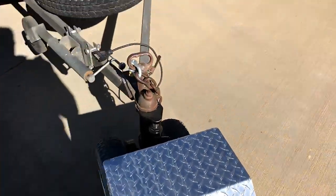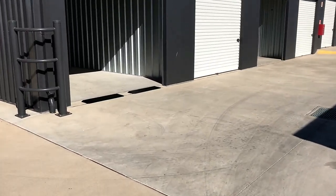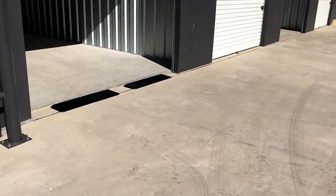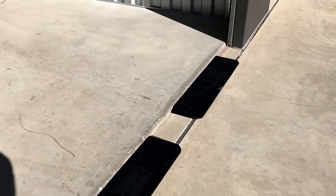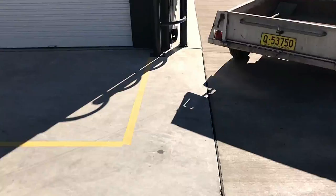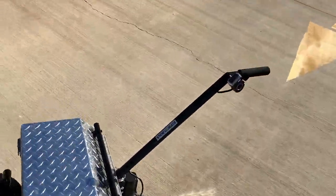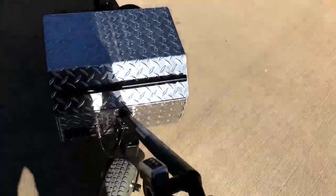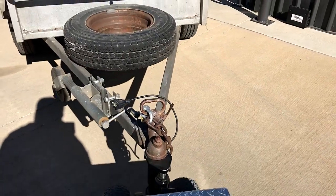Now we can guide it into the storage shed. You'll also notice in front of the storage shed we have these ramp mats, which just make it easier to get it up and over the front lip of the storage unit. Using the accelerator, we can now guide it into the storage unit.